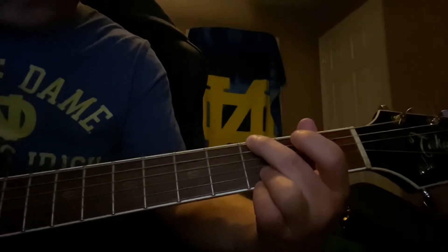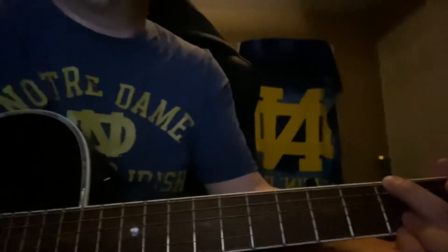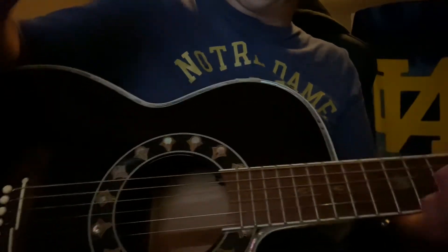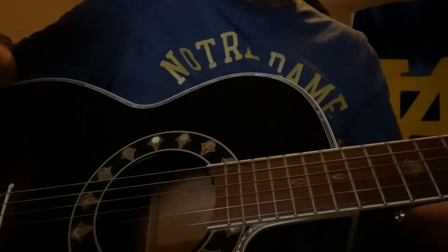And that's like the whole song. So now I move it back over here to the picking side, because that's the important part here — the chords are easy.